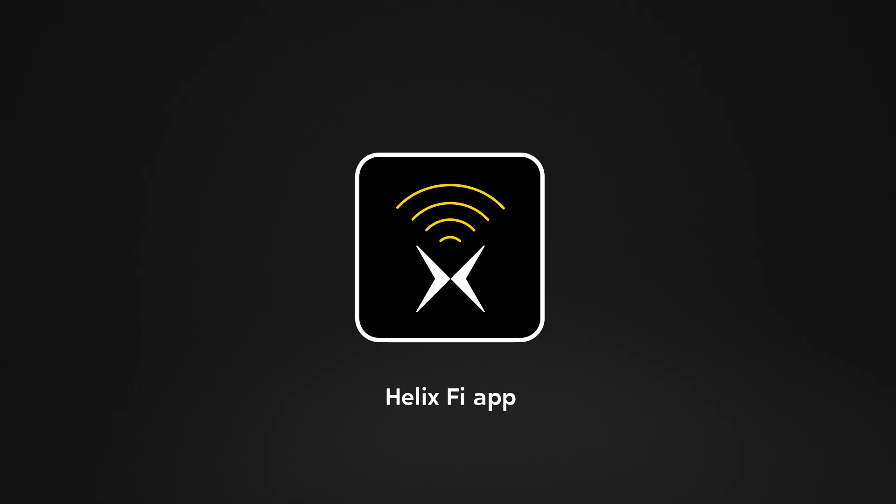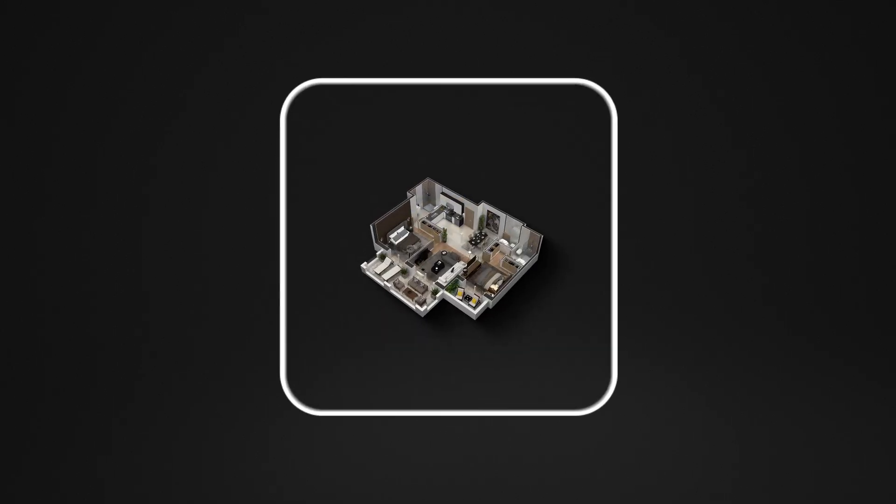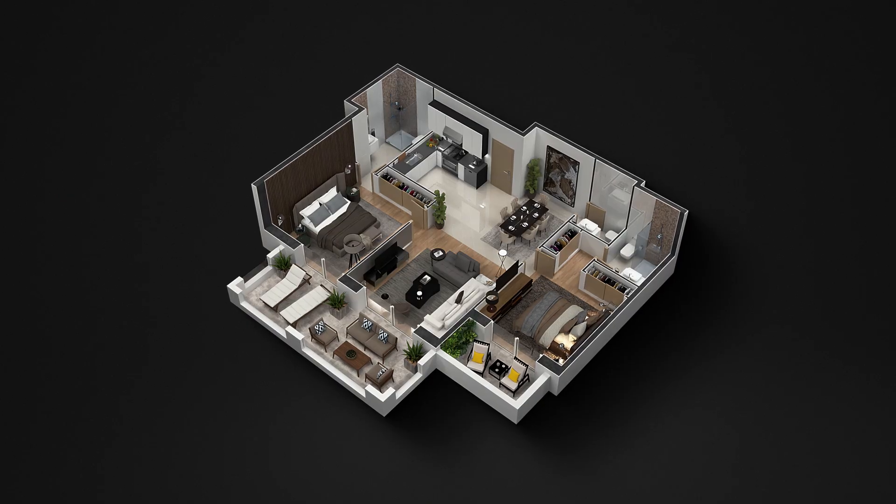All set? Let's get started! First, let's choose the best spot for your new gateway.